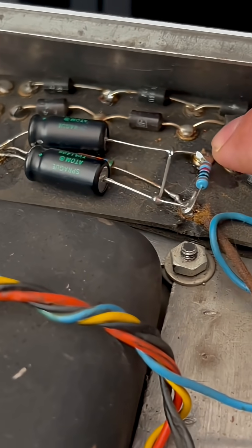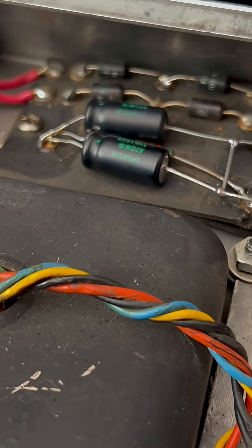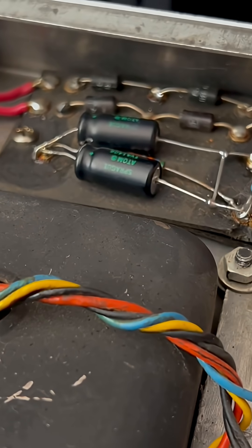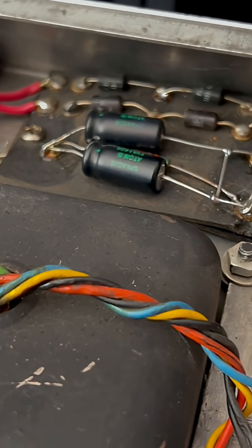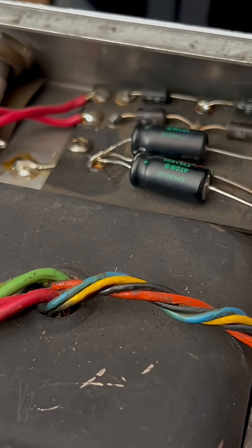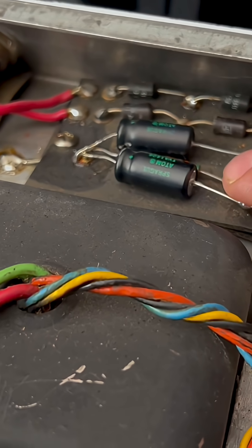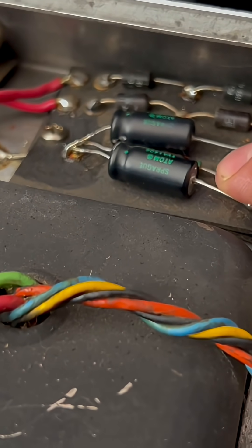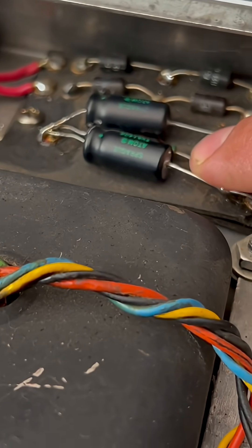Then it should hit the first filter right here, which has the cathode end away from ground, because we're getting negative voltage out of this circuit. And then we'll have a voltage divider here — this should be 10k, and this should be between 82k or 56k, and 100k, depending.